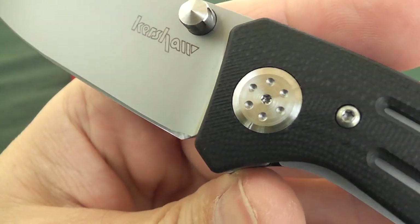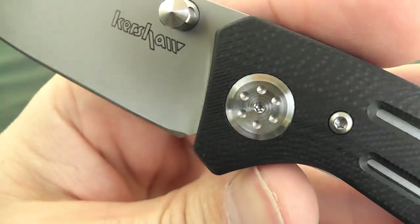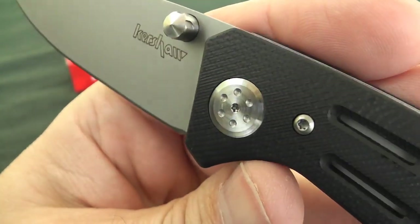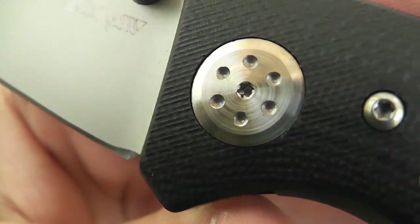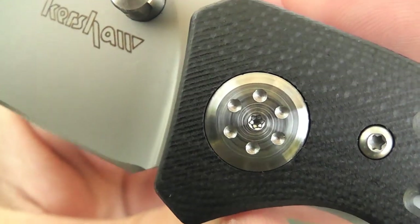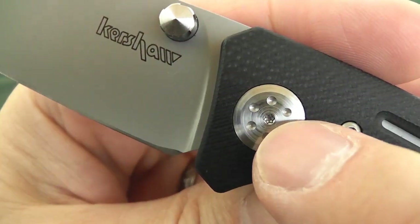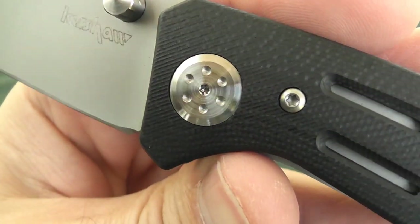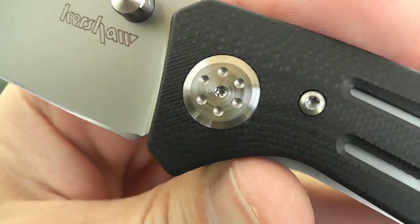Another interesting thing is the pivot screw, which looks to be some sort of proprietary Microtech-type pivot screw — but it's not. If you look even closer you'll see that it's actually a Torx screw. You can easily get your Torx bit into there and take the knife apart. The other size is no different, just a different Torx size.